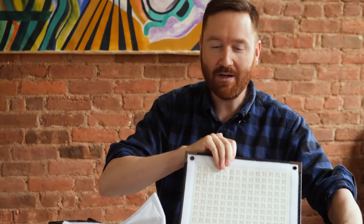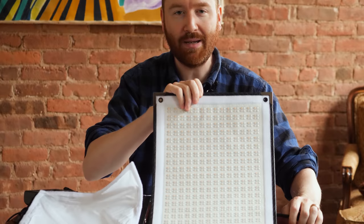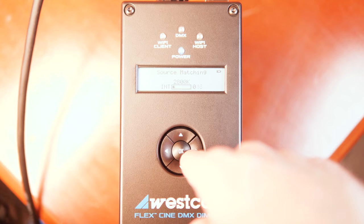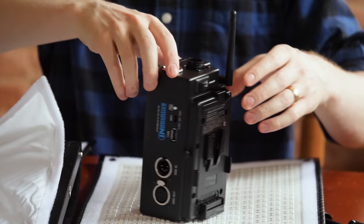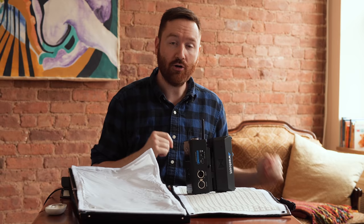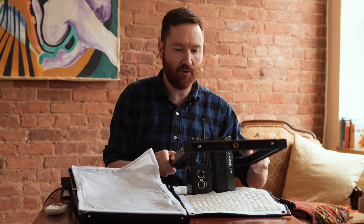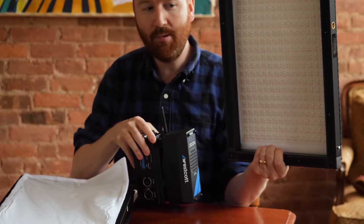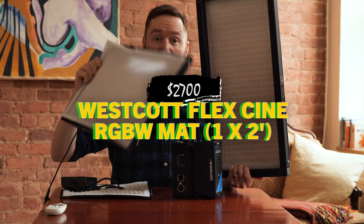For $1,500, Westcott only sells you the panel, which can't even turn on yet. So now we have to add an $800 controller — this is a wireless controller. I don't need it to be a wireless dimmer, but that's the only dimmer they sell for this product. This can use a V-mount battery, but I don't have one, so I went ahead and bought the $300 AC adapter. And then you're also spending another $100 on the Scrim Jim frame — it's Velcro and the panel sticks right on. But right now I'm looking at $2,700 just to give it the same functionality as this $170 light.